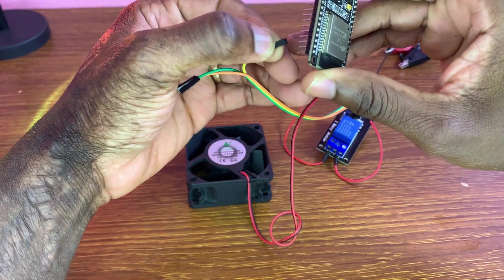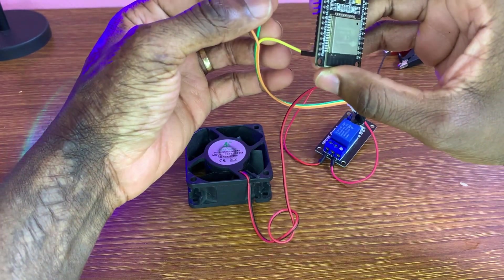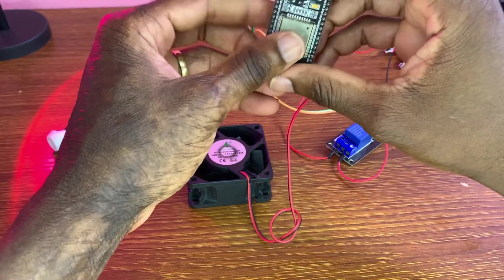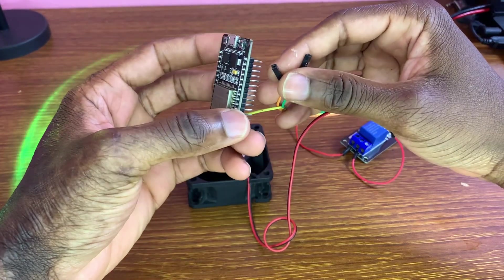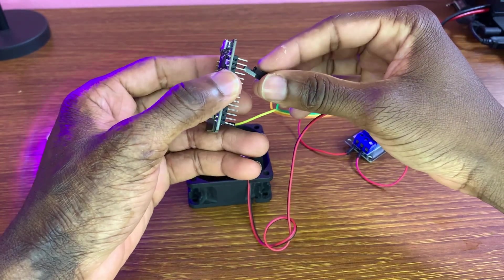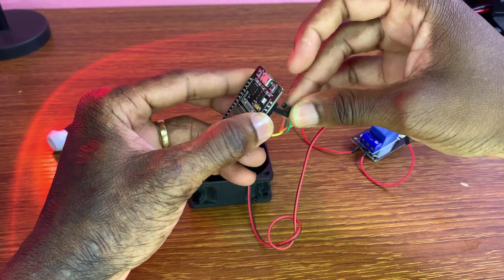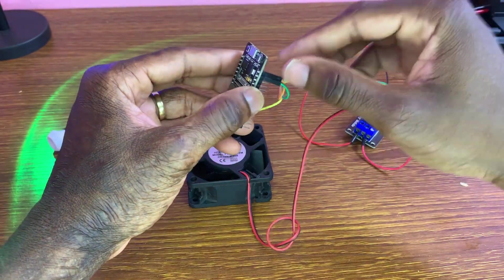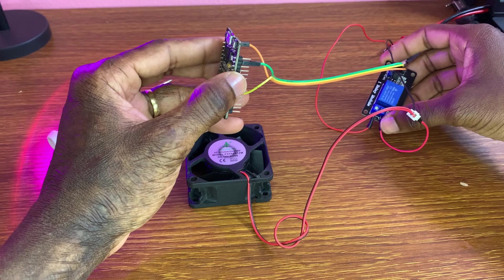Let me connect the yellow wire to GPIO 23 — that's the data pin. The VCC from the relay module is attached to ground, and the VCC connects to 3.3 volts.